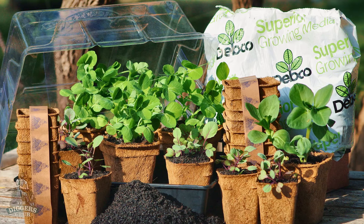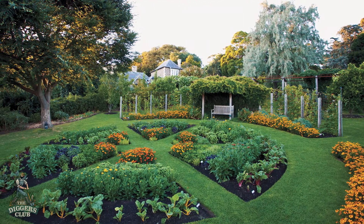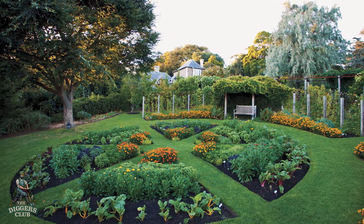Herbs can be beautiful as well as productive, so whether you only have space for a few pots or a window box, or you decide you want to establish an elaborate parterre like this one at Heronswood, make sure they're accessible from the kitchen so it makes it easy to incorporate them in your everyday cooking.